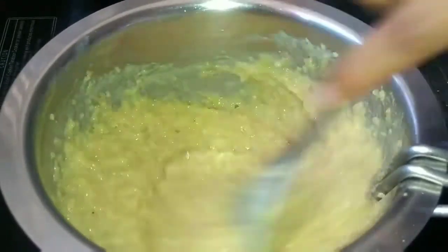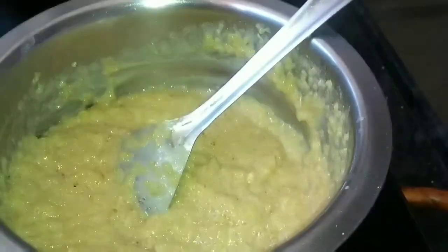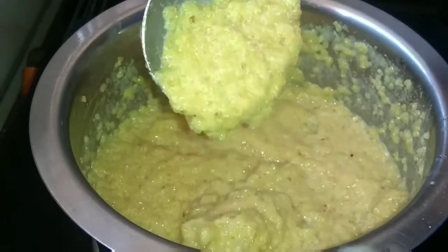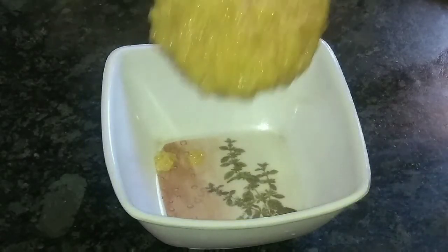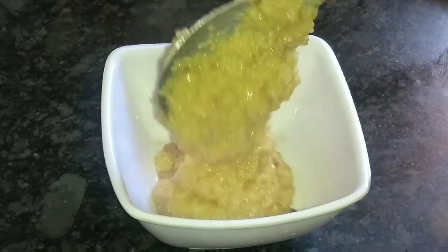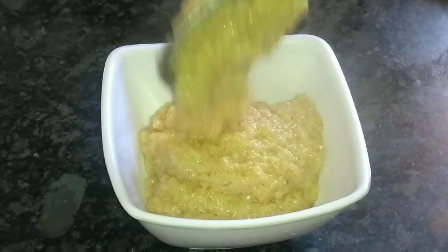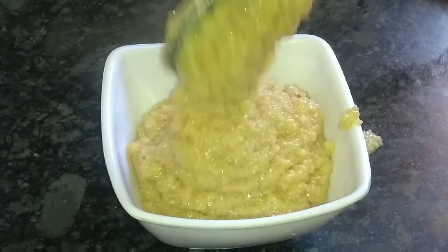Friends, the final consistency is ready. Cook until you get the right consistency and taste. It should be well bound. Serve it with dry fruits mixed in. This is very tasty — sweet, yummy, and can be made in just 10 minutes. You can also serve this traditionally.